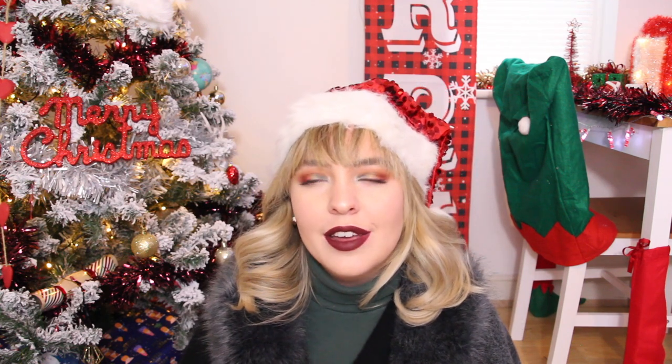I have done a few Christmassy looks in the past. The first year I did a Cindy Lou Who makeup tutorial which is from The Grinch, and then the second one I did was the Mrs. Claus makeup look which I did last year, if not the year before, which is crazy because I feel like I've not long done it. Do subscribe to my channel to keep up with all the videos, and I feel like that's everything I need to say for this intro, so without further ado, let's get into the tutorial.